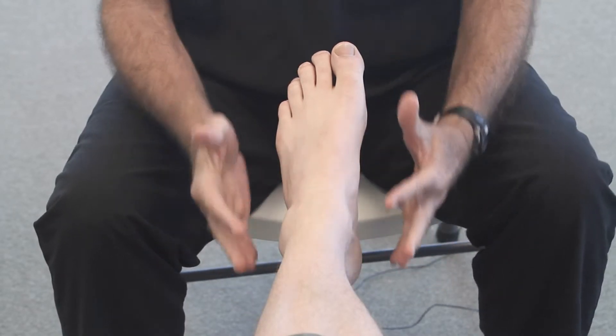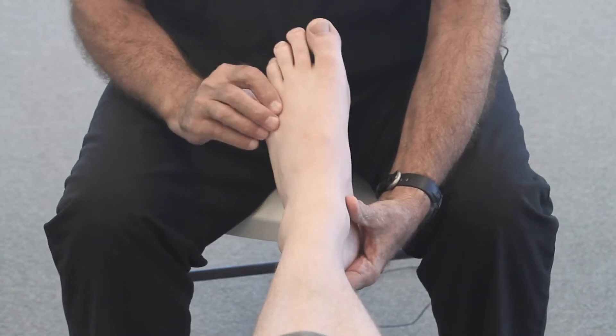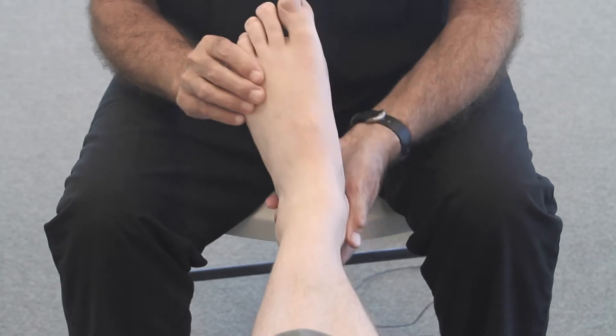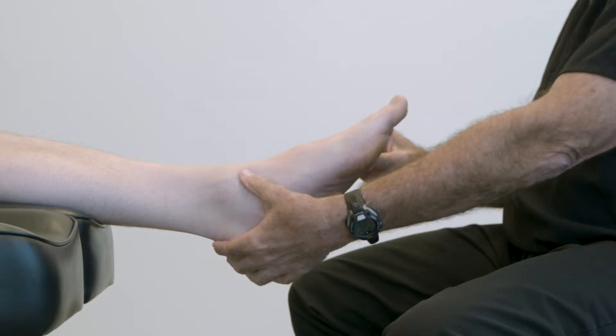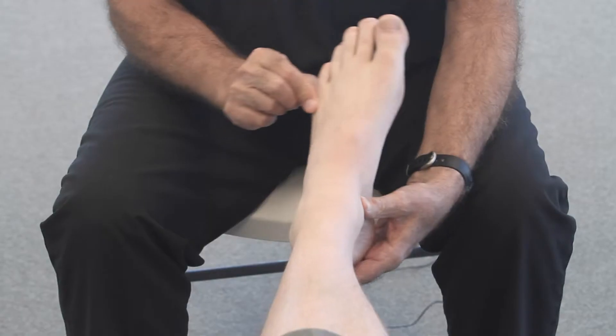Once we get the patient comfortable in the exam chair, the first thing we do is show the patient the motion of the ankle joint. And we show them that there's another joint in the foot — this is the subtalar joint — and it allows a much different motion than the ankle.